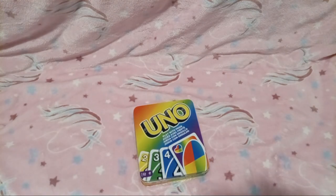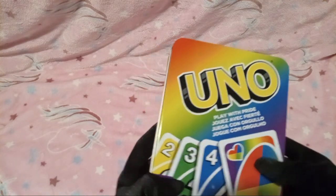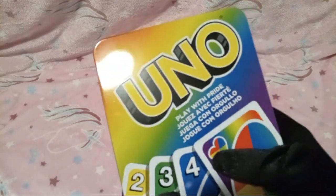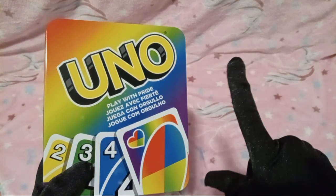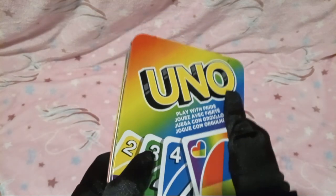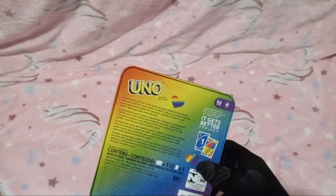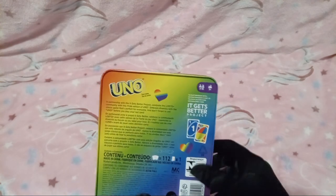You guys might have a few questions, like first off, why did you buy UNO? Well, because I take UNO very seriously. So seriously, in fact, that it was very hard for me to find a set of UNO cards that have no special rules. I'm 99% sure that this has no special rules.